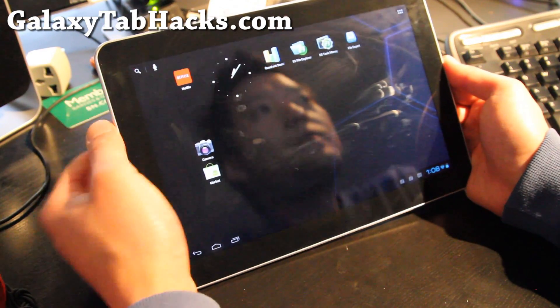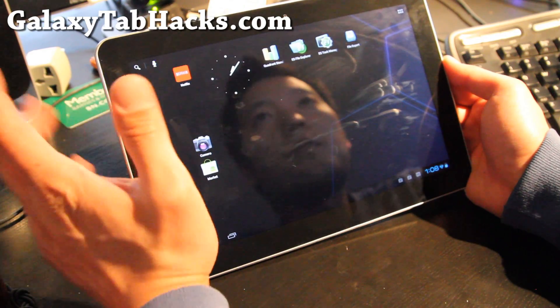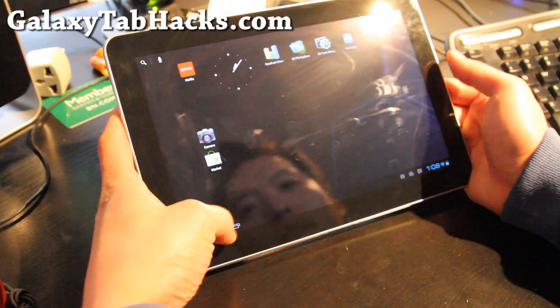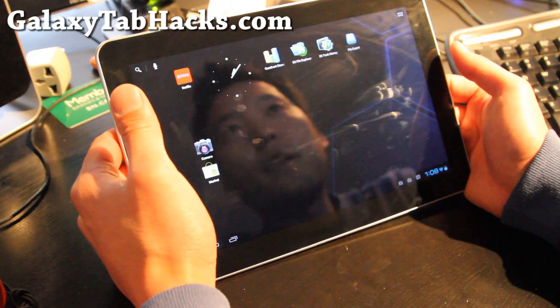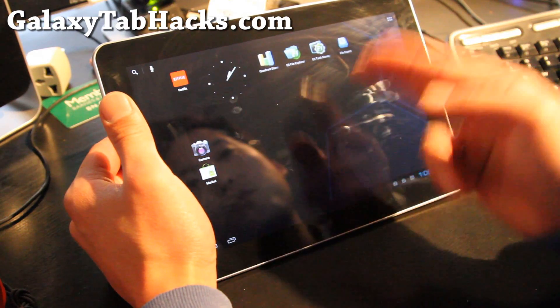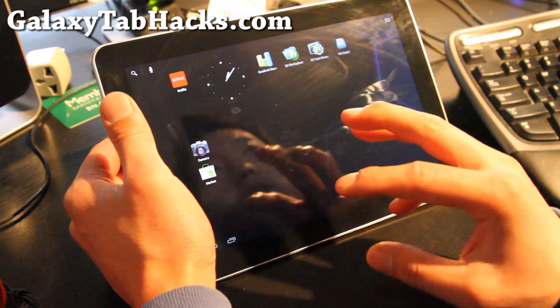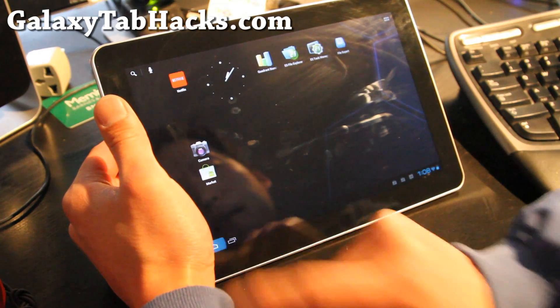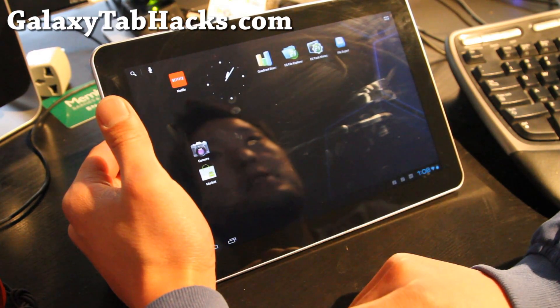So go try it out. You have to zip both files — the CM9 ROM file and the Google Apps (GApps) — and flash both. You can always make a backup before you install this ROM so you can switch quickly back to the old ROM you were using. That's what I'm going to do right now, because I need my camera and Netflix back.